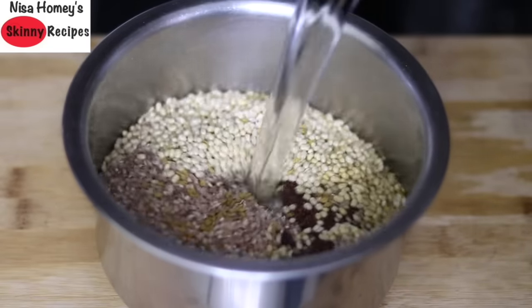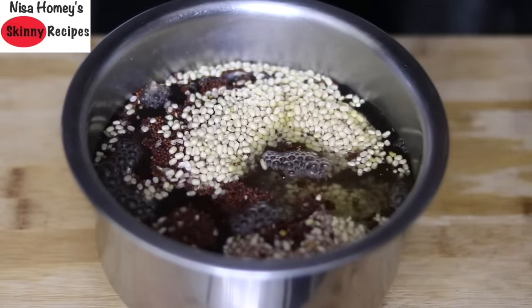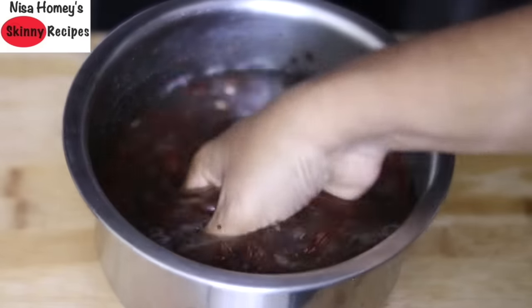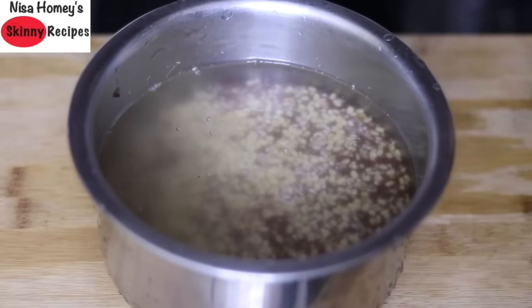Add in some water, wash and rinse it a couple of times — the ragi may have some dust and sand particles if bought locally. Once rinsed well, allow it to soak for at least two hours; three hours of soaking would be ideal.